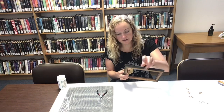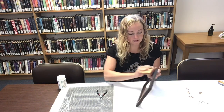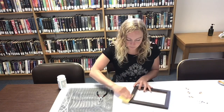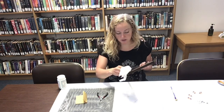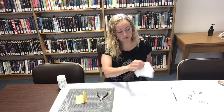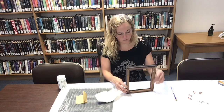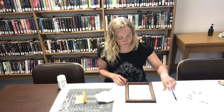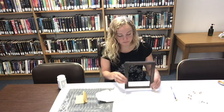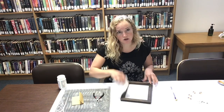Depending on the condition of your frame, you might want to give it a light sand on the outside too — the part that's going to show. Once I have this sanded, I'm going to make sure I wipe all of the sawdust off. Depending on the condition of your frame, you might need to add a little bit of wood glue in some of the joints. Make sure you do that from the back so it doesn't come through and show in the front. Now I'm going to measure out my screen.